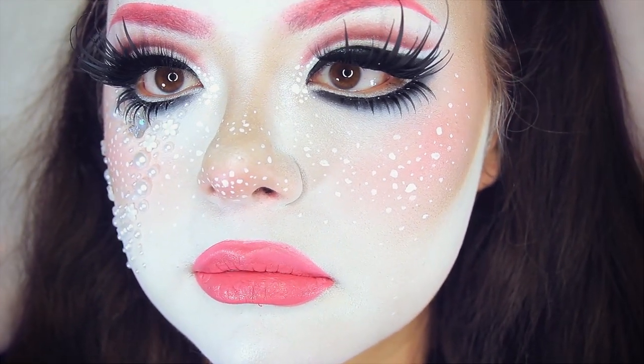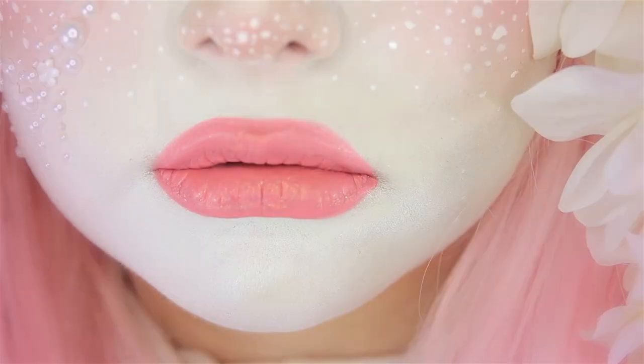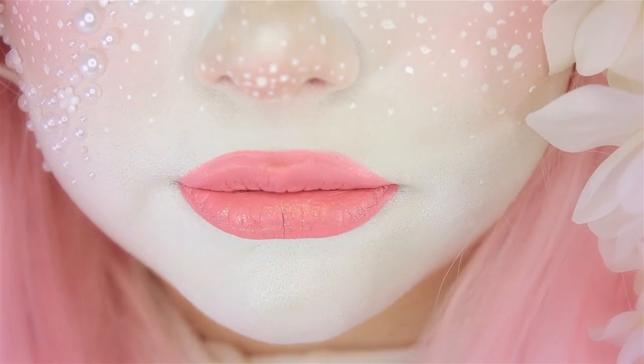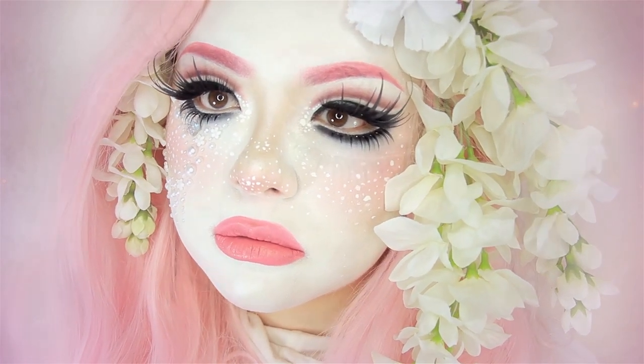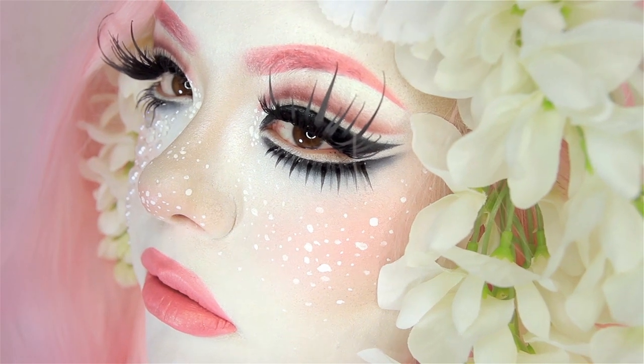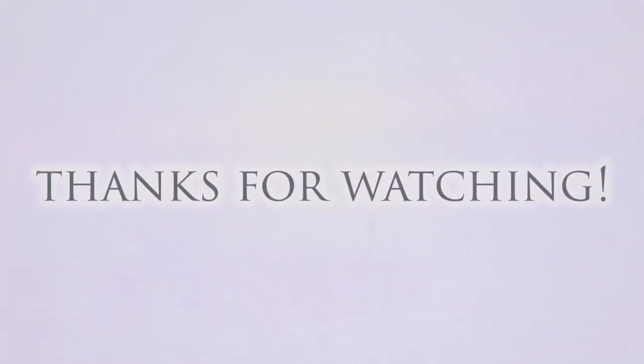And here is the completed look inspired by Creme Fatale! So what do y'all think of my first drag queen attempt? It's a little bit hard doing the contouring, but otherwise I think it went kind of well, minus the glitter falling all over my eye. Let me know your thoughts down below and I will see you later in my next video. Bye!